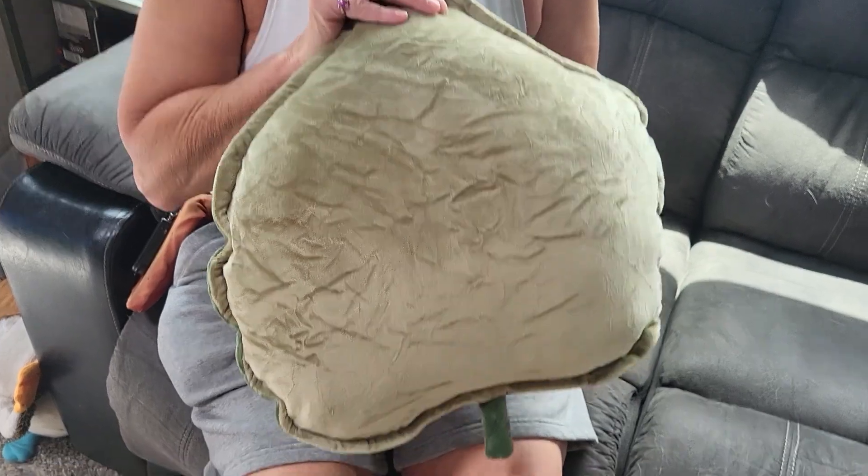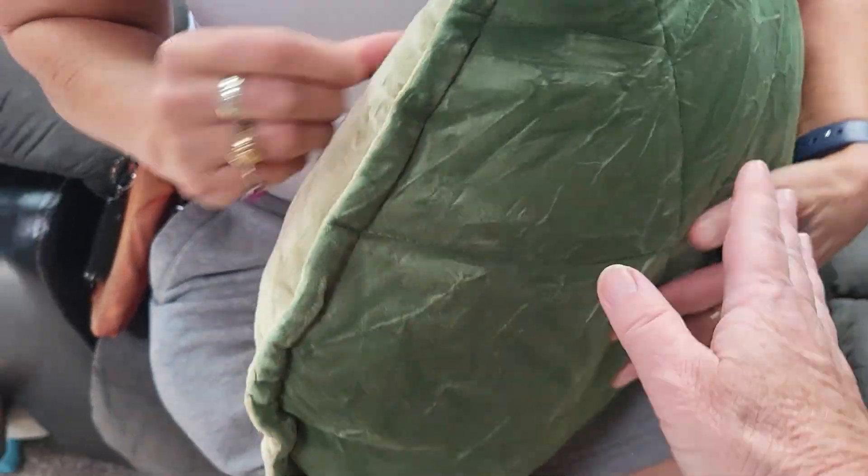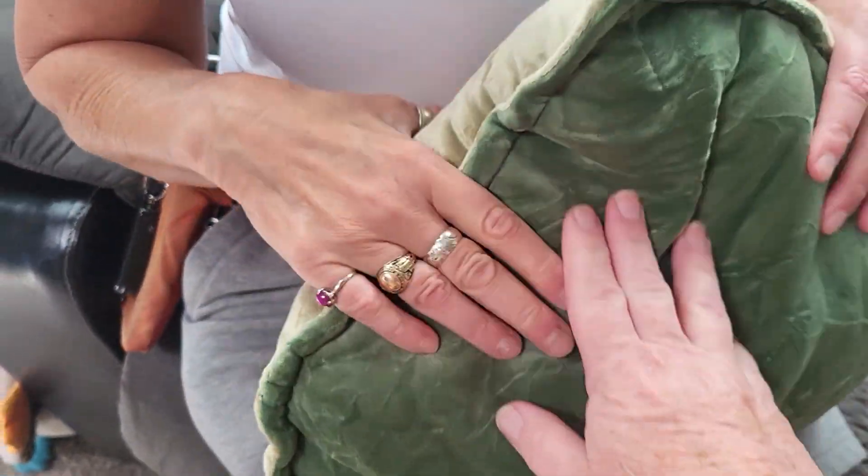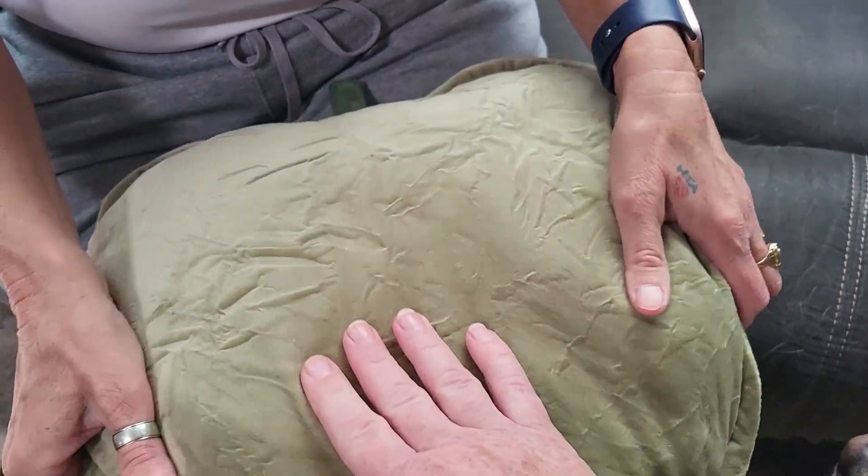Super soft on the back side, more of a sage color on the back there. But this is super-duper soft. This side is soft too, but the other side, because it doesn't really have the stitching in it, it's just all plush — it's super soft. It's just really super.